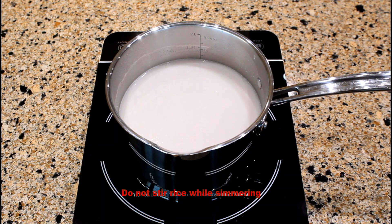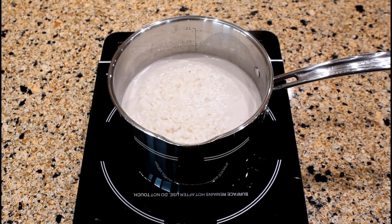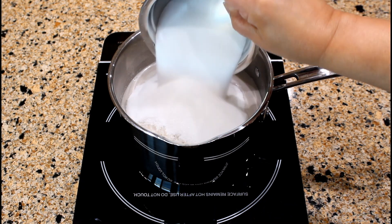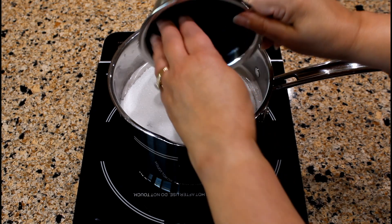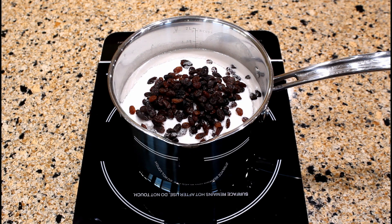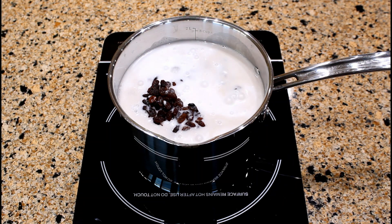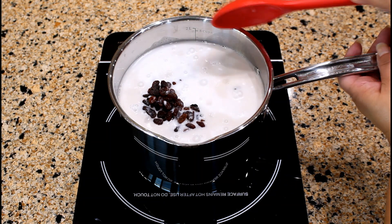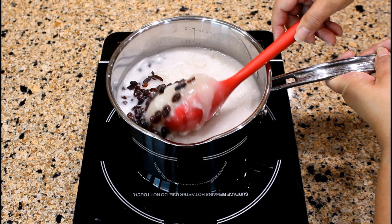Reduce heat to low and simmer for 20 minutes. Cover the saucepan with a lid. After 20 minutes of simmering, let's add one and a half cups of sugar — you can use brown sugar if you prefer — one half cup of seedless raisins, and one cup of coconut milk to the coconut rice mixture. Gently turn the rice, bringing the bottom rice to the top.